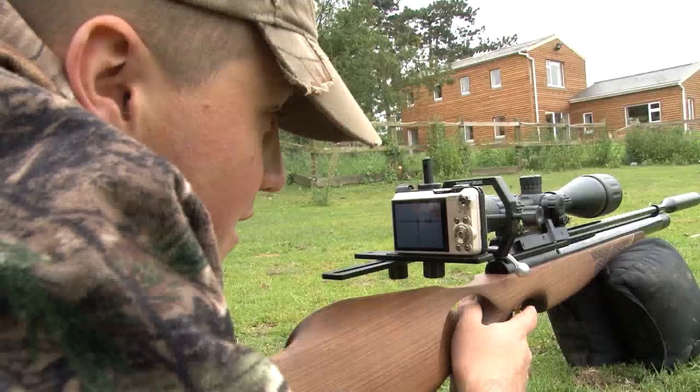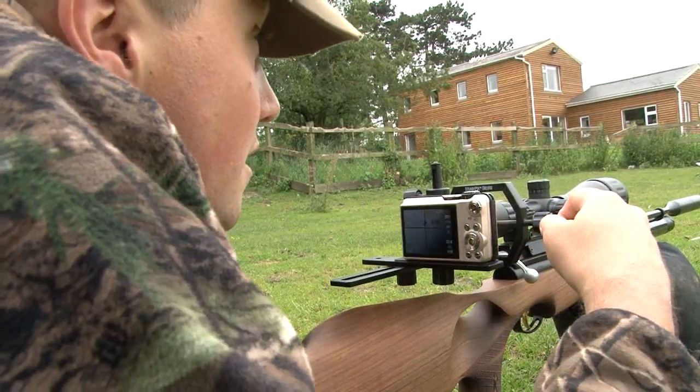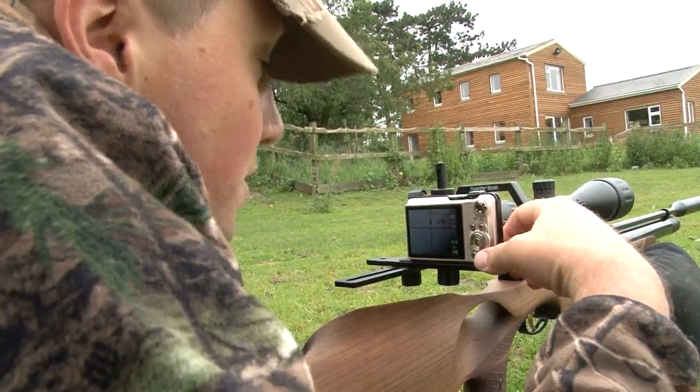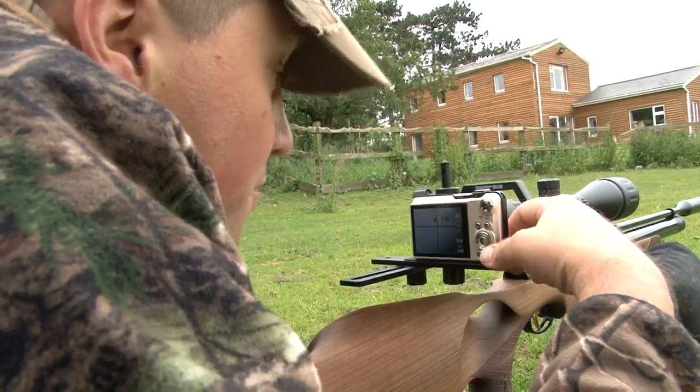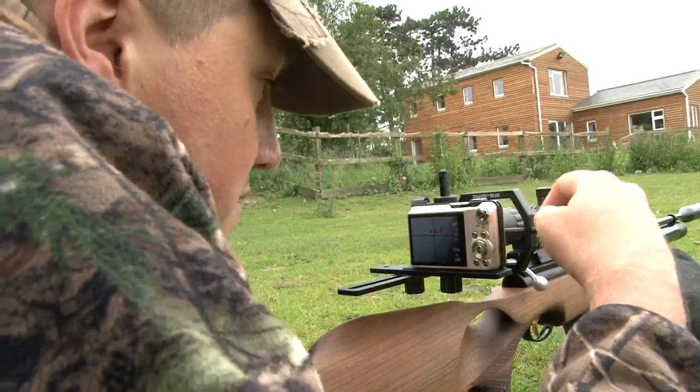At 10 yards that is not too low at all. A second shot confirms same-hole grouping — exactly what we should expect from an air rifle of this quality. So we'll move back now to 25 and see where we go.